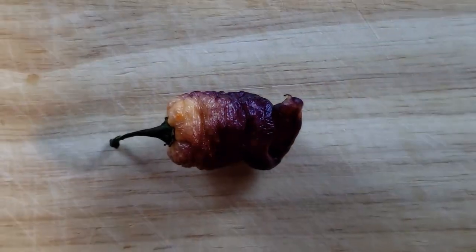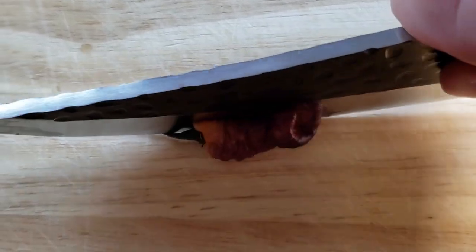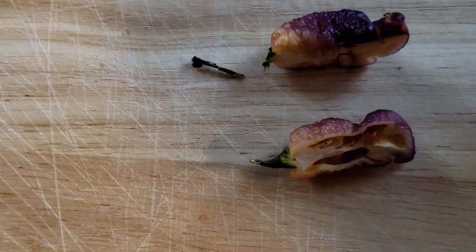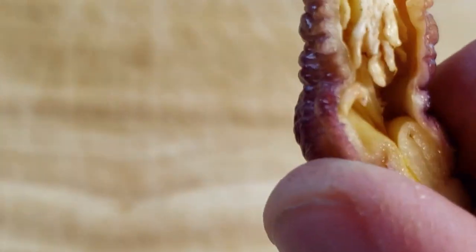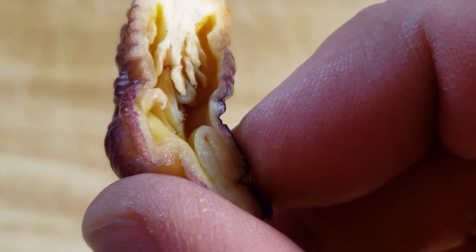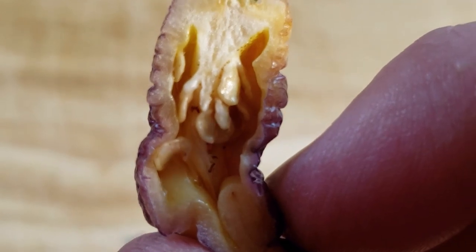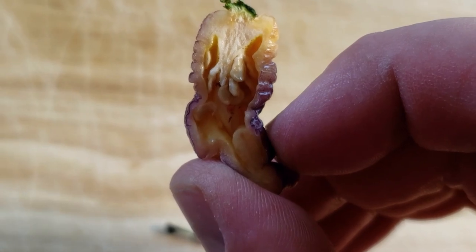I think we should cut this sucker open, see what it looks like inside, give it a sniff. Let's see if I need to break into the purple Kool-Aid I've got sitting here. I'm going to try and do this in a way to make the coolest cut, but one-handed. There it goes — not too bad, I was a little off-centered. Really, really gnarly looking inside. Pretty oily in there. Decent little membrane, thicker walls than I expected. What a nice profile it has.